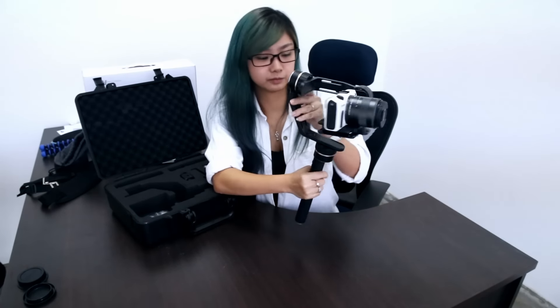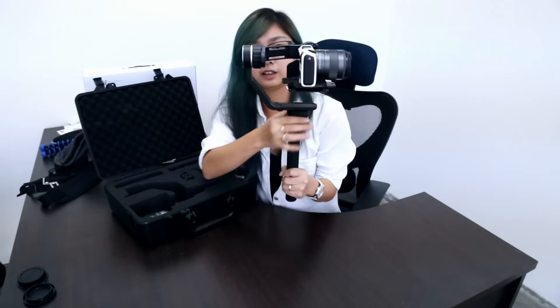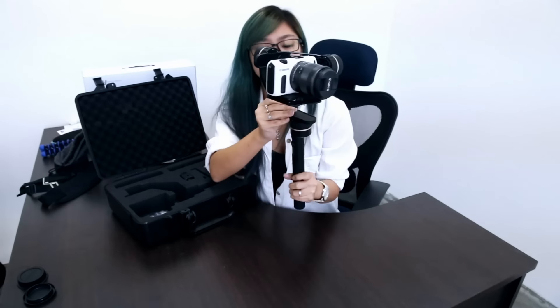After you turn on the gimbal, if you get vibrating sounds, that means you need to calibrate it. What you can do is go to the instruction manual — there are actually three points that you need to calibrate, and what you need to do is tap five times, six times, or seven times for each one. For example, you tap five times and then do up and down to calibrate it until the vibration goes away. Once the vibration is gone, you have a stable gimbal.